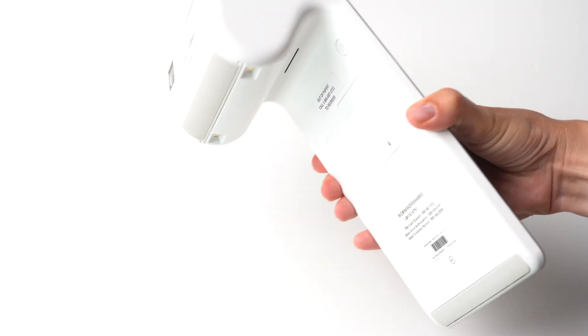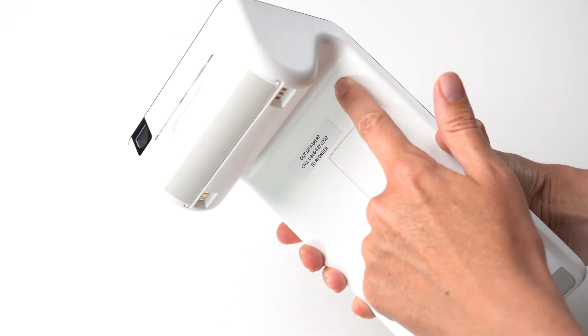To power on the device, press and hold the power button located underneath the terminal.